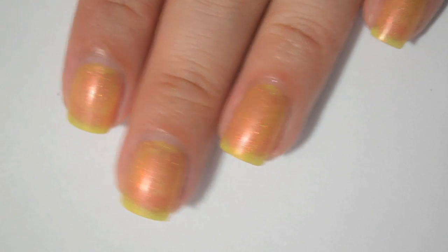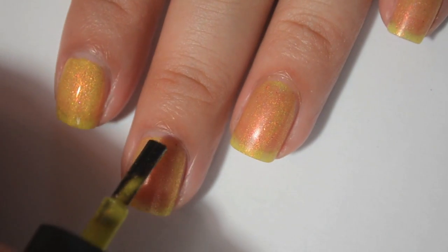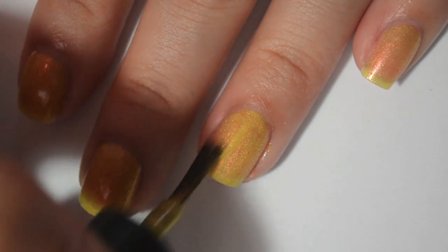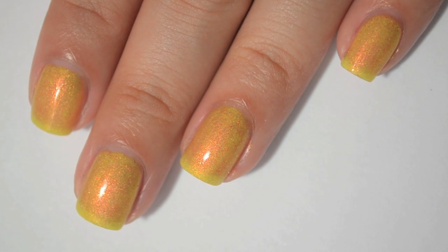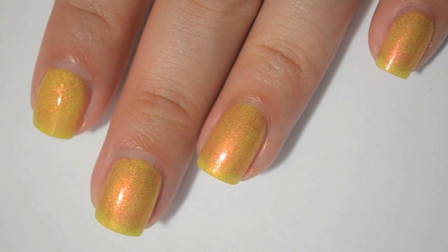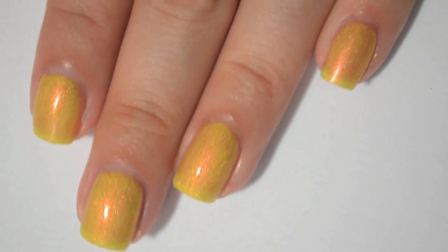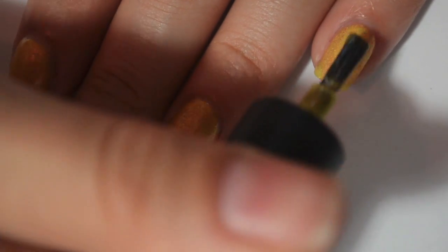Here is two coats of Let Your Hair Down and Take a Selfie. You can see it's still sheer and you can still see the nail line. I think this one is going to have a real hard time being completely opaque just because it is a light yellow. But it's definitely a lot more yellow on the second coat and the shimmer is still strong. Here is three coats — that actually covers a lot better. You can still see the nail line a bit but it's not obvious. Three coats definitely gives you the color in the bottle.